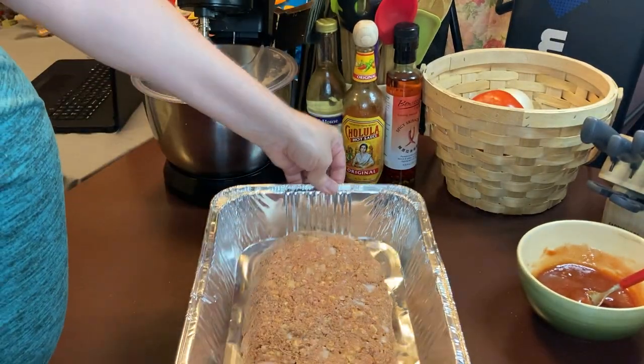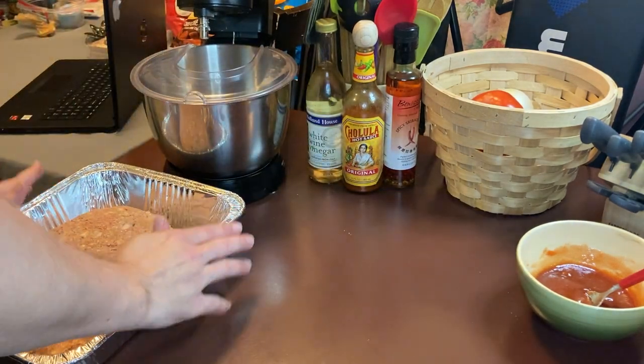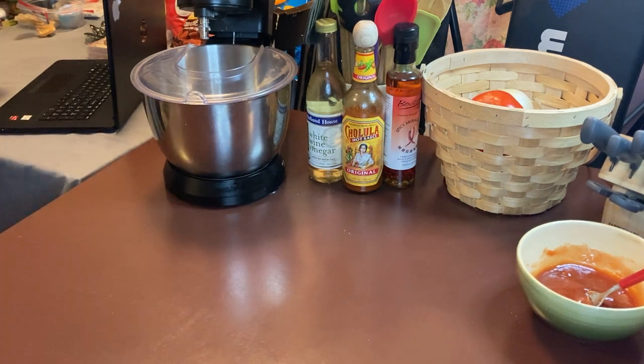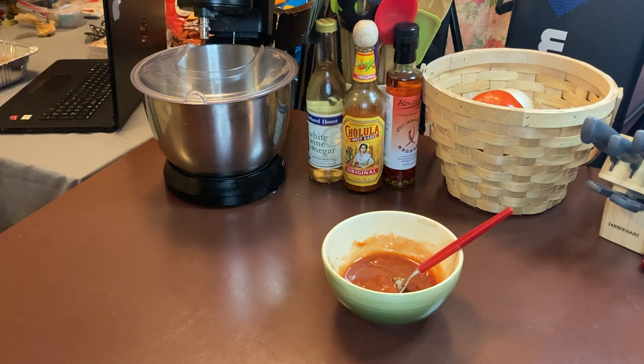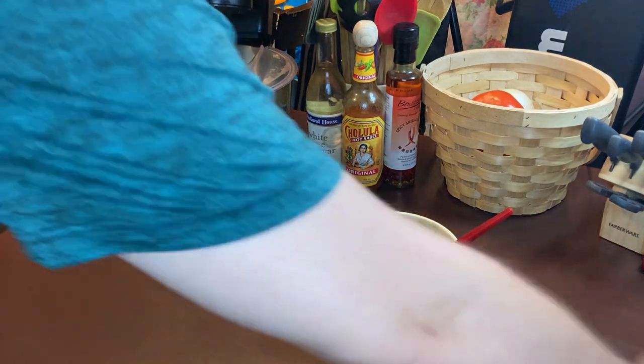This is what your meatloaf will look like so far. Now we're going to make the sauce — like I said, a hundred and fifty million times. Our other ingredient is going to be some Campbell's tomato soup.